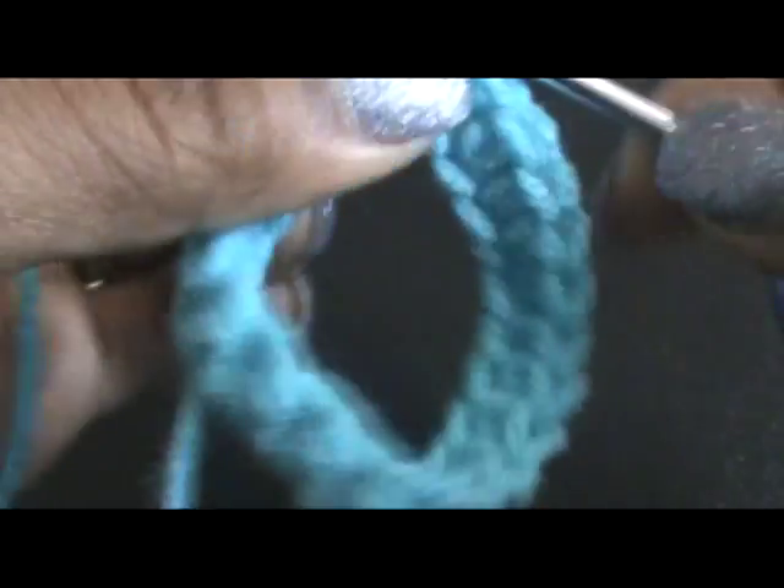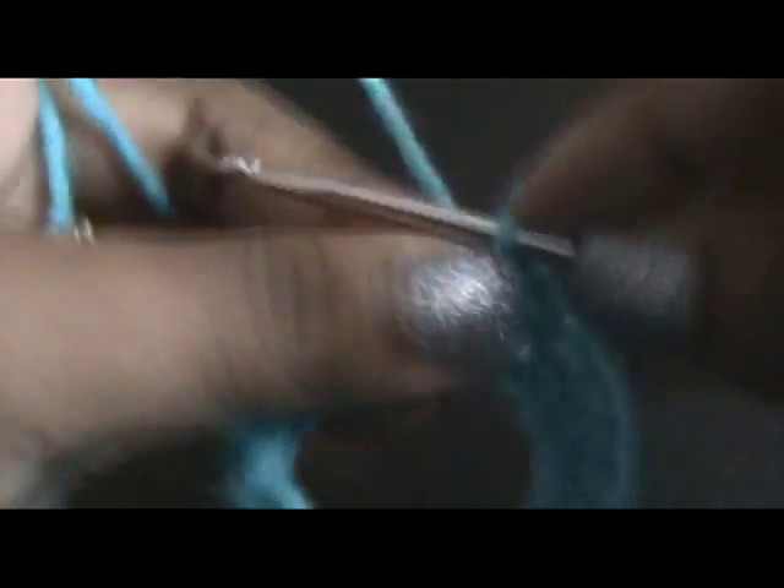Once you get to the end of that row, just join at the top of your chain. And then you're going to chain two and then you're going to half double crochet in the next stitch, and then half double crochet all the way around.